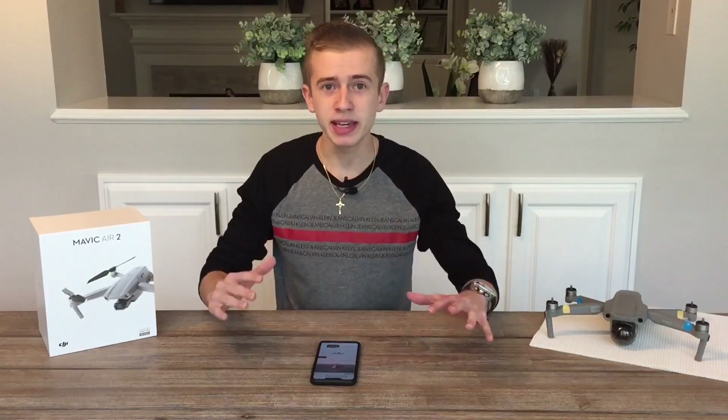Today we're back with a brand new video and this time it's all about the Xiaomi FIMI X8 Mini. The FIMI X8 Mini has officially been revealed and in today's video we have all of the pictures, specs, release date, pricing — everything is going to be covered.